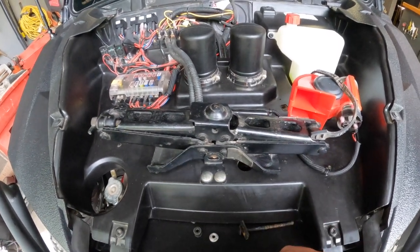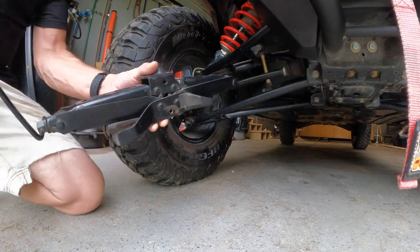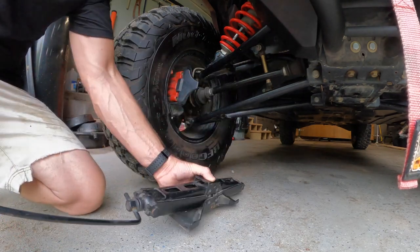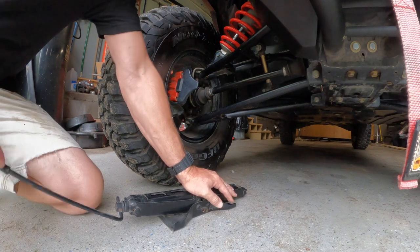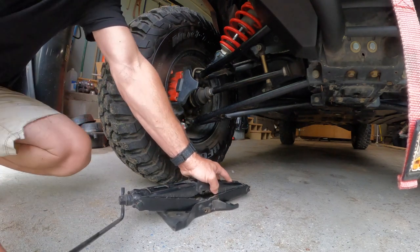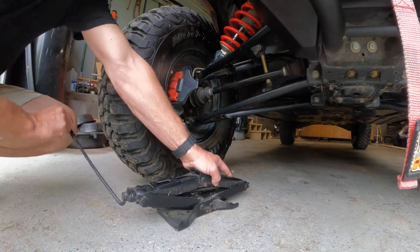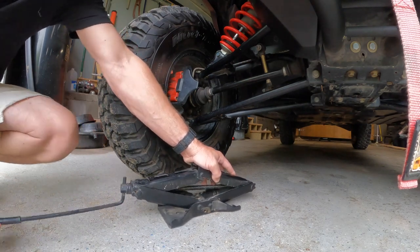This is basically where it's mounted. When you want to get it out, we've all used a jack before, but here's a little tip since I've actually had to use this. Hold your hand on it and then try to run it up. Yes, it's a slow process, but it's better than nothing.